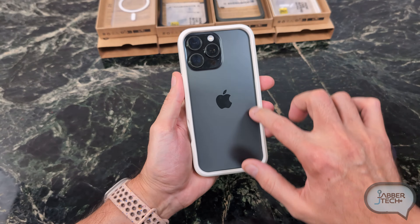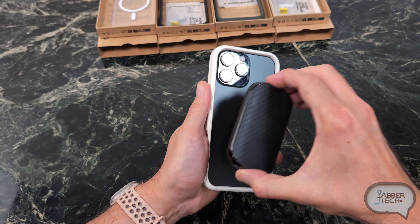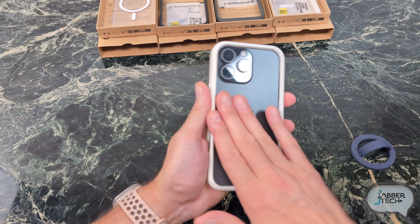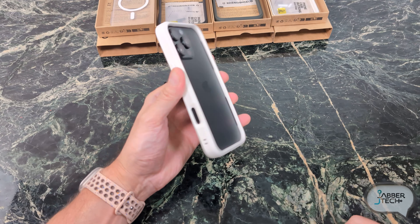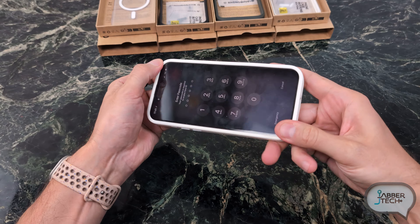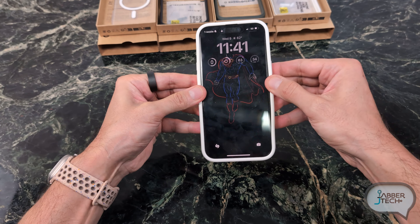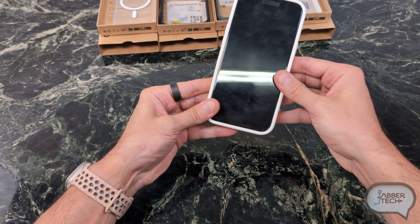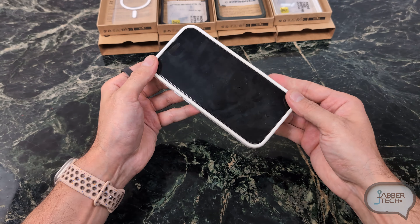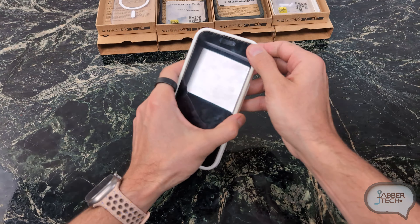Most of your MagSafe accessories are going to work, unless your accessory is wider than the back portion. I have a little battery pack and you can see it fits pretty nicely. This is the Crash Guard in white — a very nice color combination. It is very secure on your phone. The edges are like this on all of their designs, and it's just to provide an easier way to get the phone case out. But the corners are very snug.